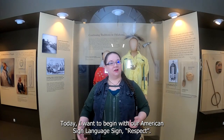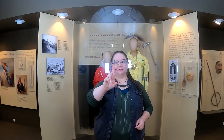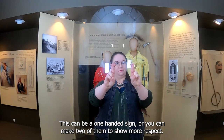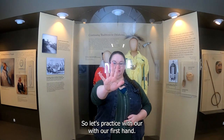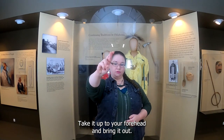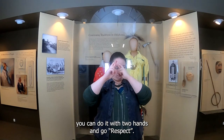Today I want to begin with our American Sign Language sign, Respect. When we're signing the alphabet, the letter R is made by crossing your fingers and putting your thumb over your other two fingers. This can be a one-handed sign or you can make two of them to show more respect. Hold up two fingers, crisscross them. Take that sign up to your forehead and bring it out — respect. Or you can do it with two hands: respect.